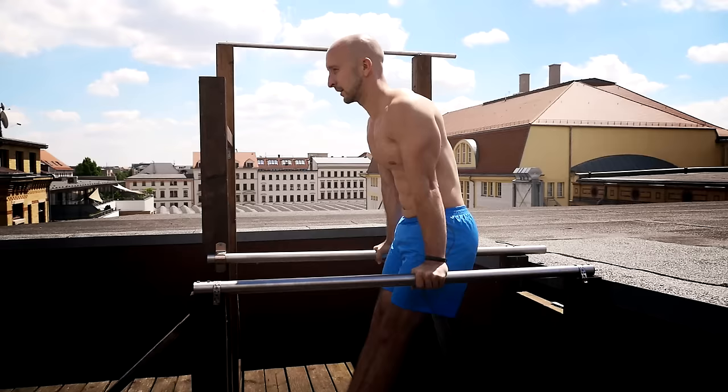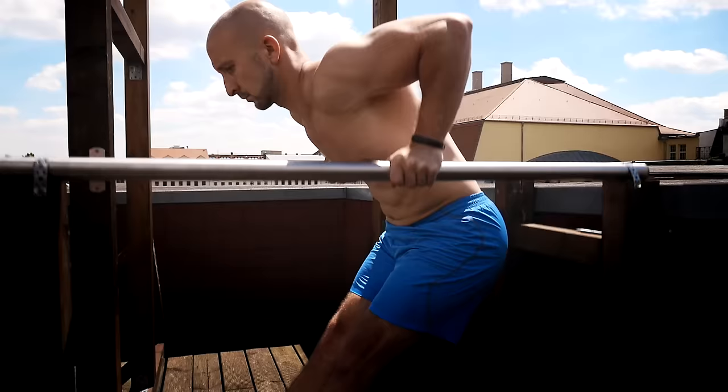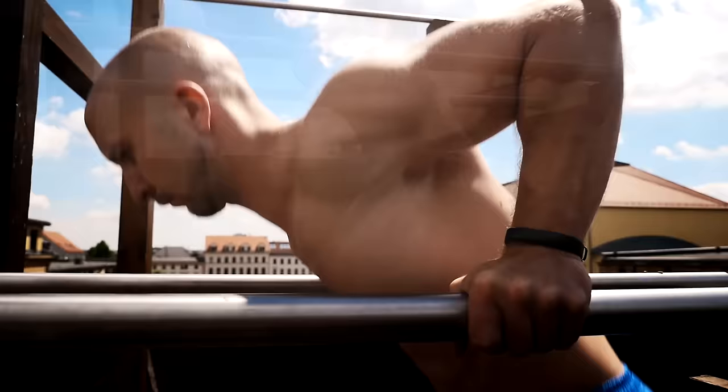When it comes to body position, you can execute dips in different ways to affect some muscles more than others. To do a chest dip, you can lean yourself a little bit forward and also bring your legs forward. You should also flare your elbows a little bit outwards but don't do it too excessively. Try to squeeze your hands together at the top to target your chest in an optimal way.